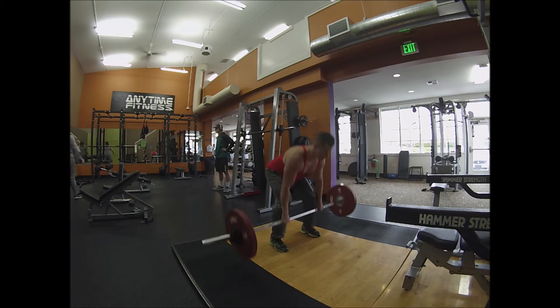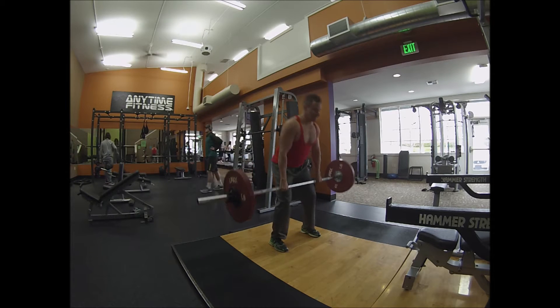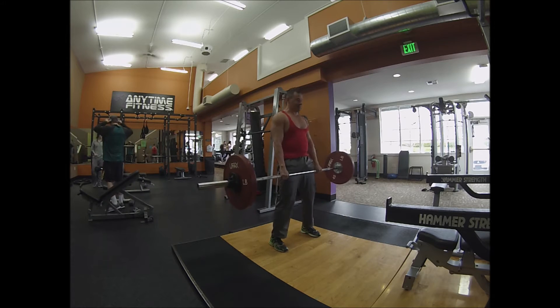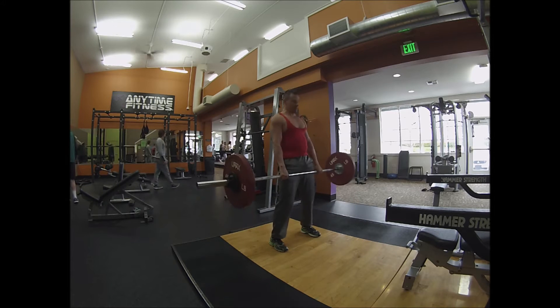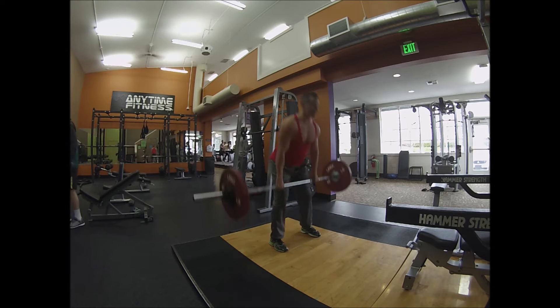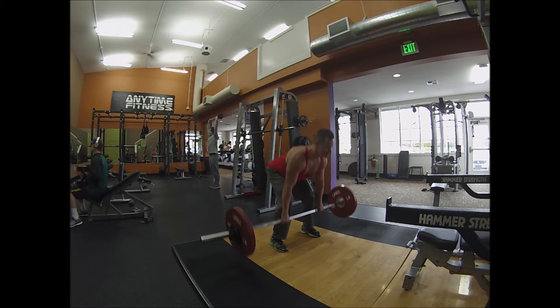Hey everyone, hope everyone is having a good day. Today was leg day at the gym and during ski season, I really like to focus more on my hamstrings during leg day. The reason for that is skiing is definitely more of a quad dominant sport, so I figure during leg day I like to focus more on my glutes and hamstrings.